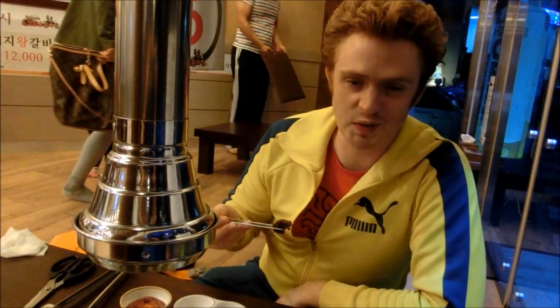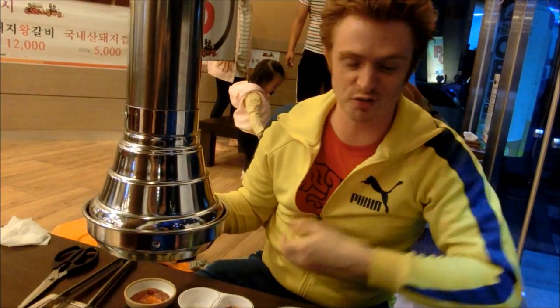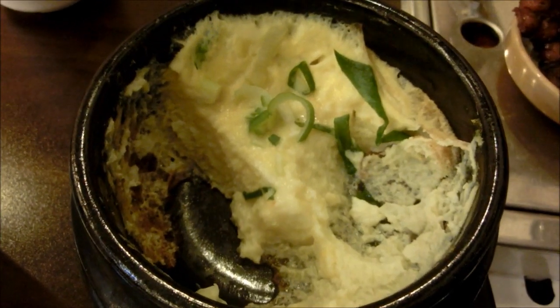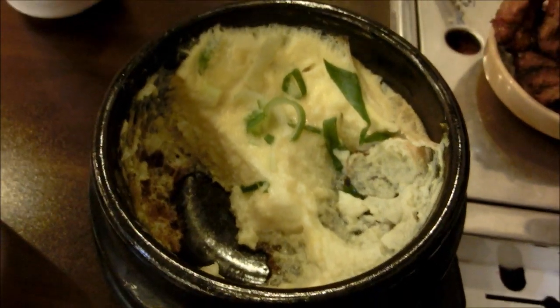This is about as close as you can get to the caveman diet — the so-called caveman diet. It is basically just meat, veggies, and a bit of soup. There are really no carbs here at all. And this is the Kheran Jim — it's like an egg soufflé soup and it's almost gone. We like it a lot.